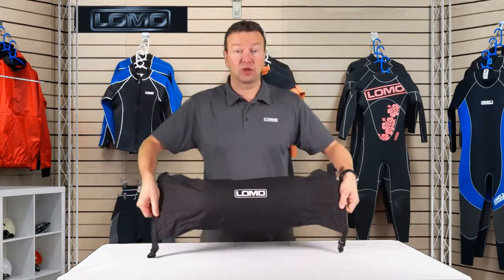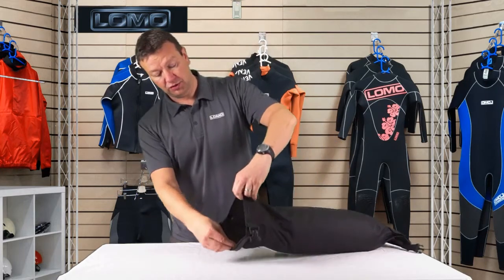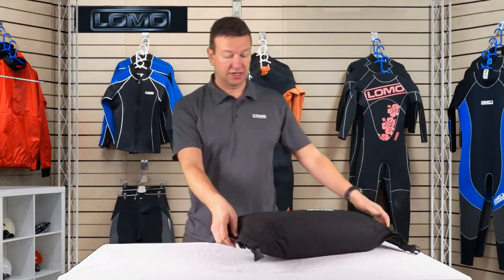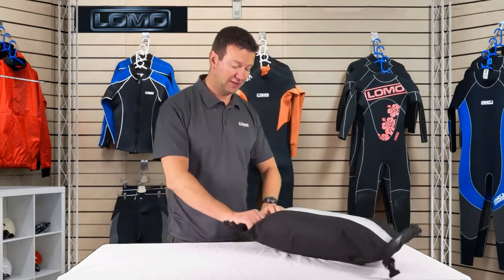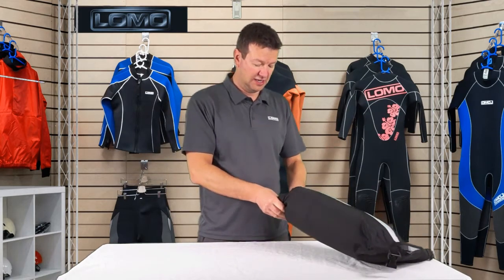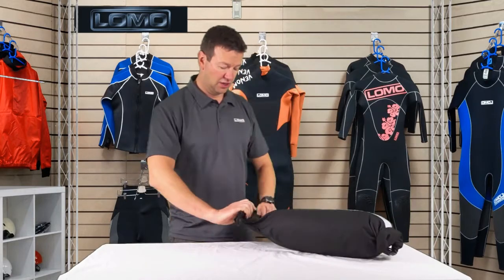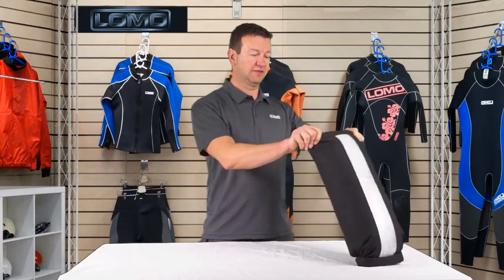It's actually open and actually quite long. It's a roll top design so your gear goes in there and then you're simply rolling down as you would with a normal dry bag — one, two, three, fold it over — and you've got quite a neat little package.